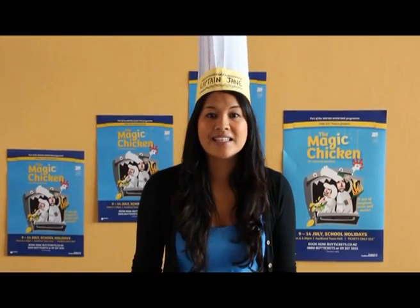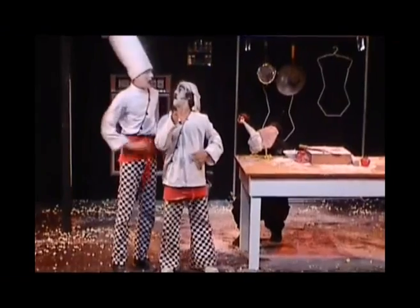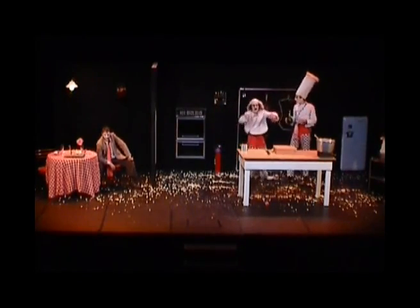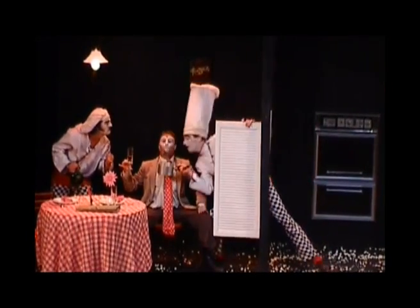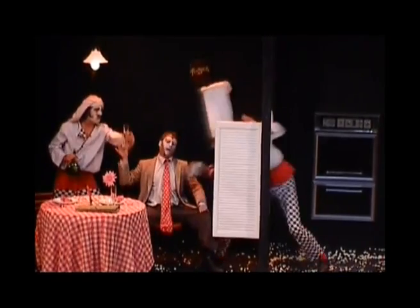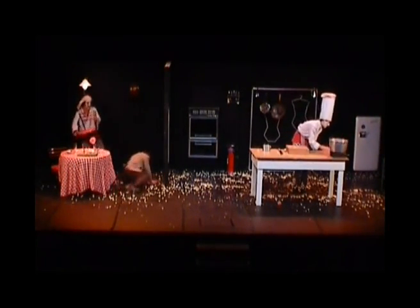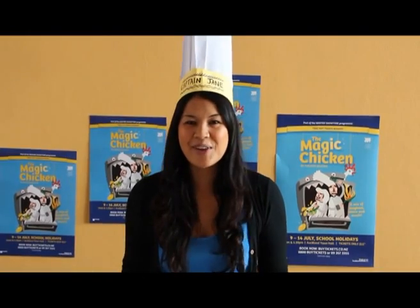First I'm going to tell you about our next great show coming to the Edge in the next July school holidays. It's called the Magic Chicken and it's about this chicken that can lay magical golden eggs. But watch out, evil Eric is trying to steal her from two crazy chefs. There's going to be magic, mime, puppets, flying kitchen tools, and chefs falling over. It's going to be amazing, so make sure you come along and check it out.